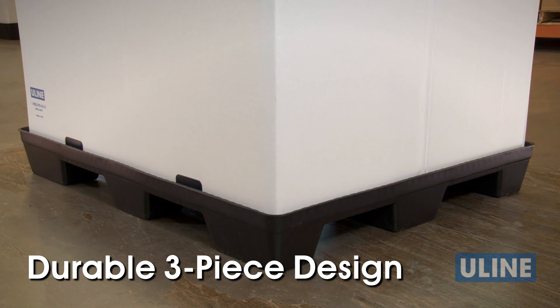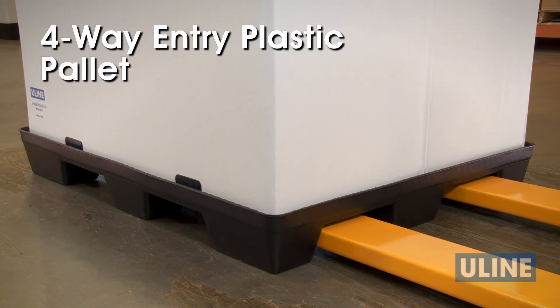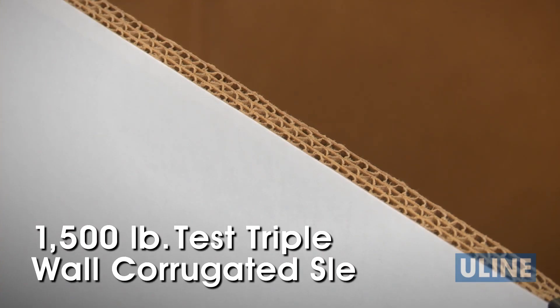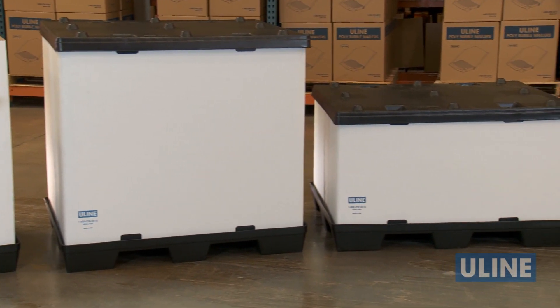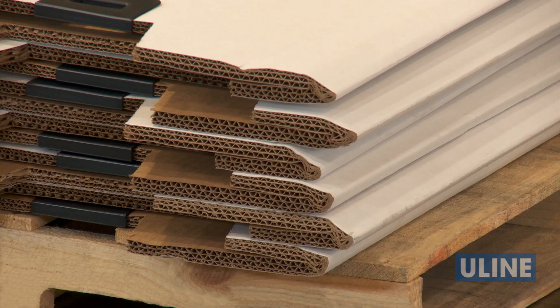With the extremely durable three-piece design that includes a four-way entry thermoformed plastic pallet, lid, and 1,500 pound test triple wall corrugated sleeve, these bulk containers can be used over and over again. Replacement sleeves are sold separately, making our bulk containers an ideal choice for extended use in closed loop systems.